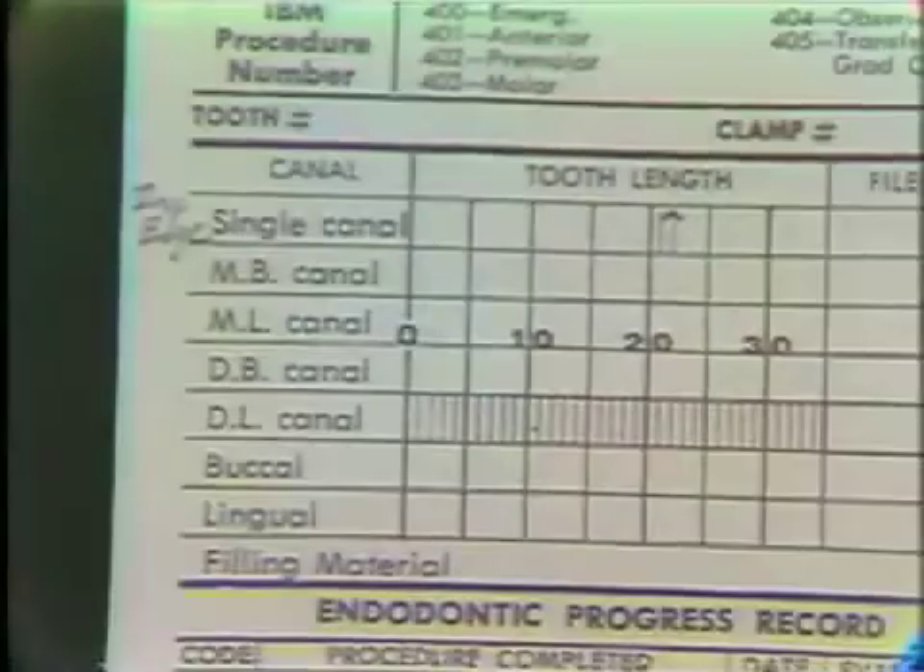This radiograph goes along with packet number two. The packet was marked to indicate the length to which the file was originally inserted into the tooth. Record the adjusted, accurate working length, and the reference point, which was the incisal edge. Your chart should look like this.